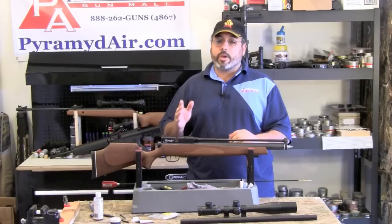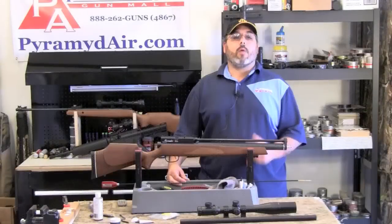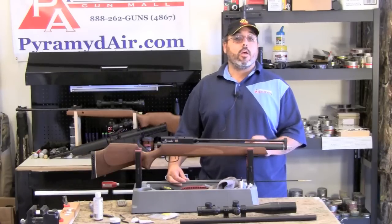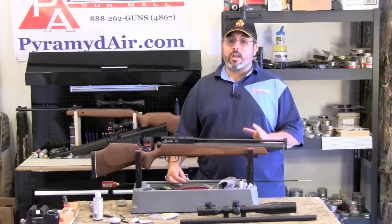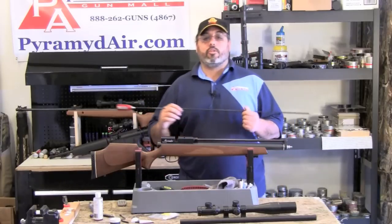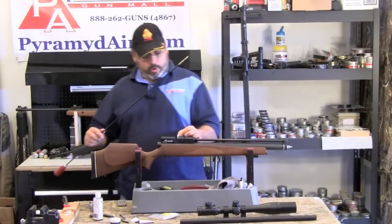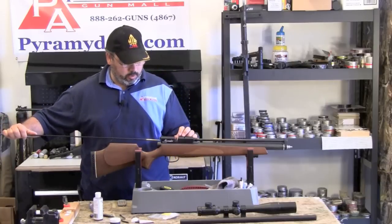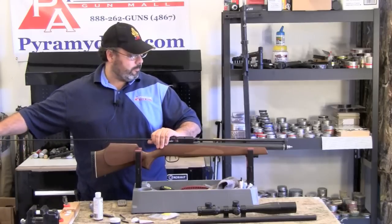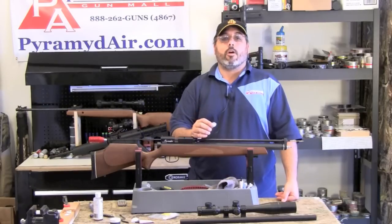Now that we've got the gun all opened up, we can look at our various cleaning options. I'm going to start with the least aggressive method. Because of the O-ring in the breech, using anything with a metal brush is really a bad idea. You take your cleaning rod — I use a one-piece Dewey rod — and your cleaning patches. I use these pre-cut patches. Hold them right over the breech and insert the rod through the rear of the gun, line them up, and simply push them through. Do that as many times as it takes until they come out completely clean.